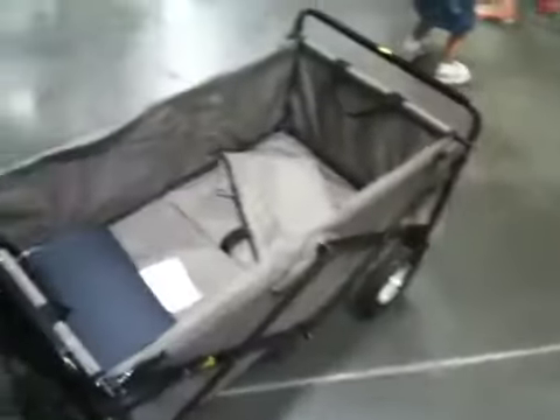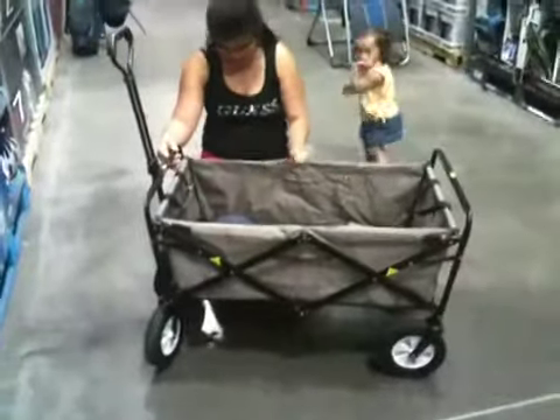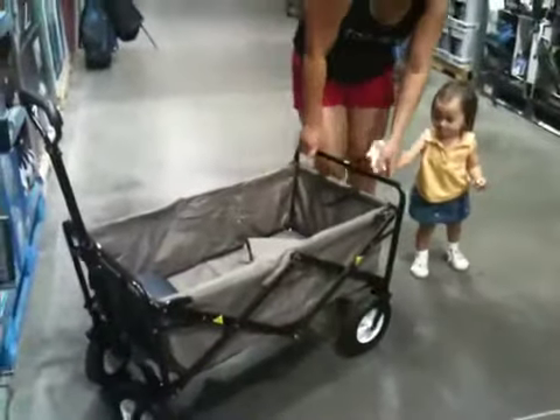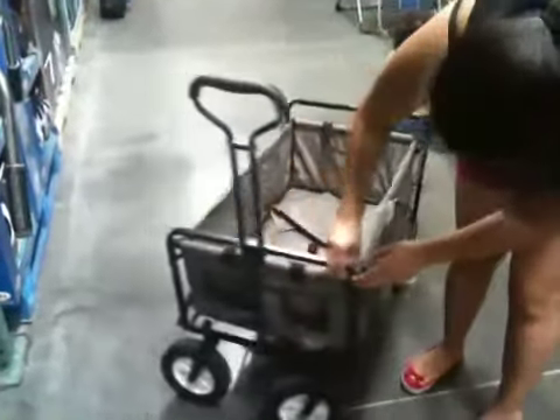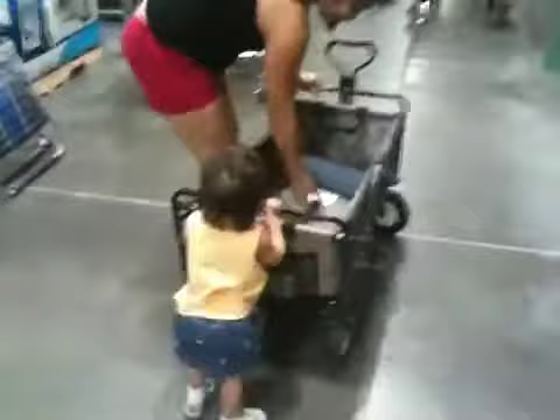Up to 100 pounds. How do you fold it? It's just this one. Oh, you fold it. It's like a cotton thing.